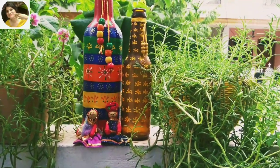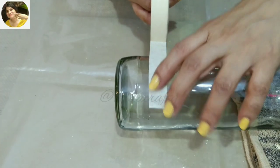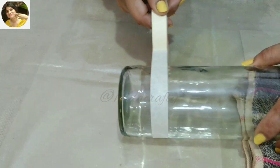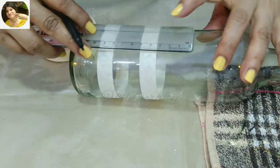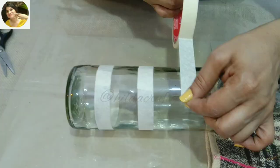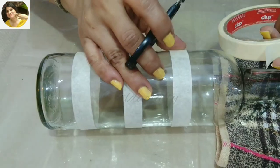Without wasting any time, let's get started. Taking a round clear bottle for today's project, using a masking tape at three centimeters in height — the tape measures two centimeters. I am eyeballing it here but you can also measure and mark points and stick the tape. By using a masking tape we will achieve neat straight lines which will enhance the look of our project.